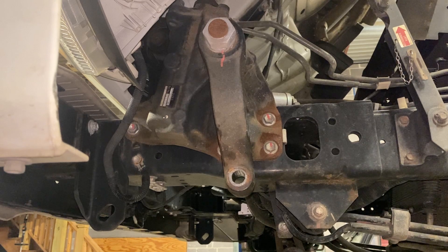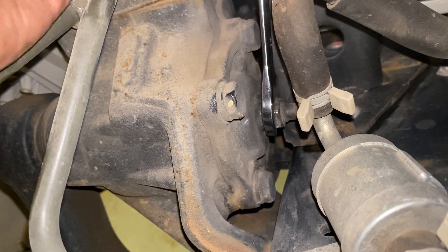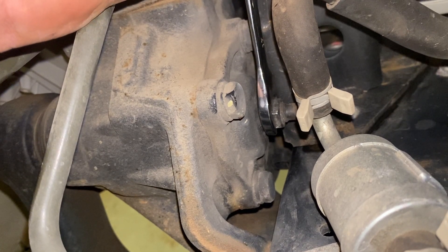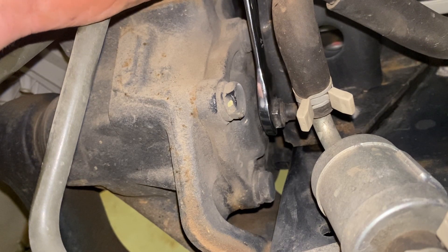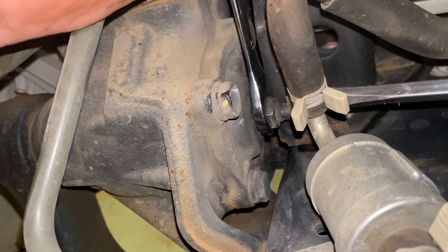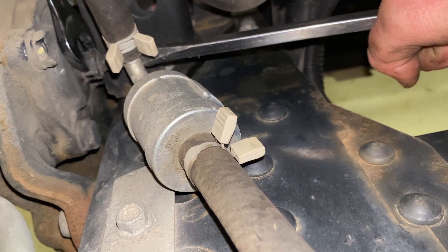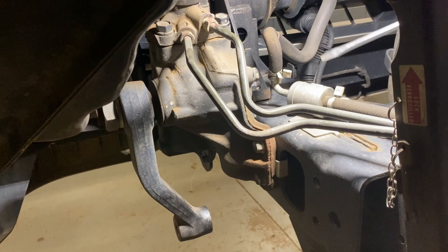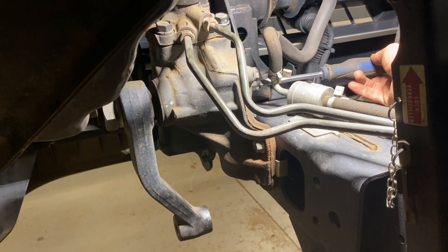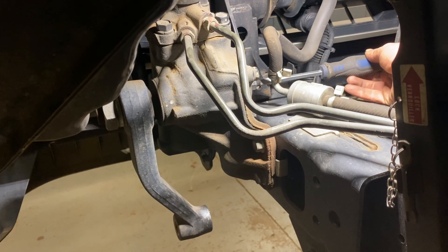Now we're going to go up top and start adjusting that screw. Come up top here with your 17 millimeter wrench, watch your adjuster screw to make sure it's not moving whenever you break this jam nut loose. Sometimes it's even a good idea to put a flathead on there to make sure they're both not moving. Now that the jam nut is broke loose, just take your flathead and turn the screw an eighth or a quarter turn at a time. You don't want to over-adjust and get it too tight — your steering is going to be super touchy and you'll be jerking all over the road.